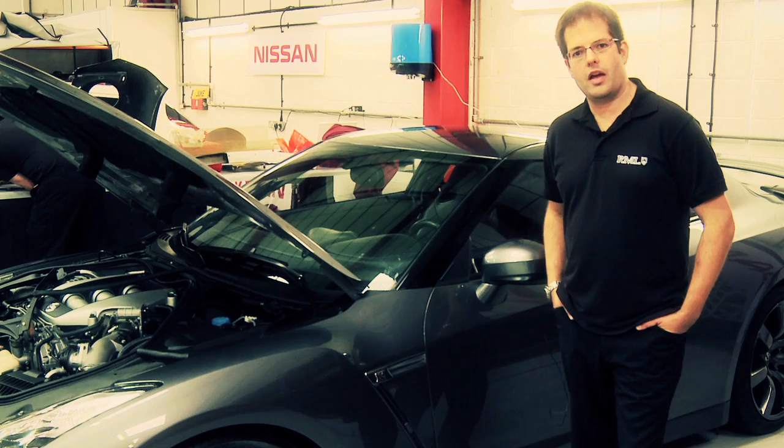A show car has the looks and the power of a sports car, but that means nothing if you can't go round the corners. So next time, we'll show you how we make it handle like a supercar.